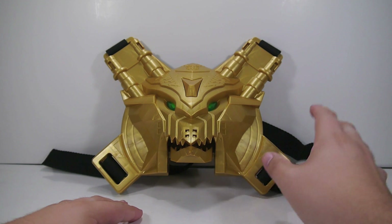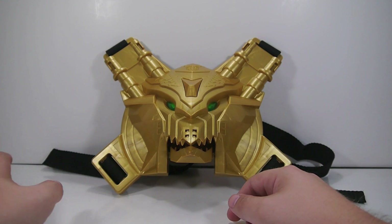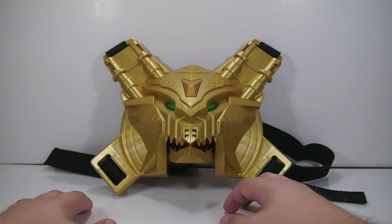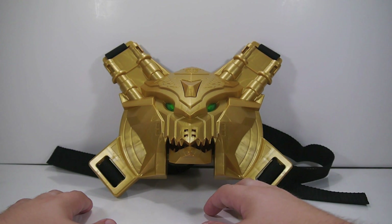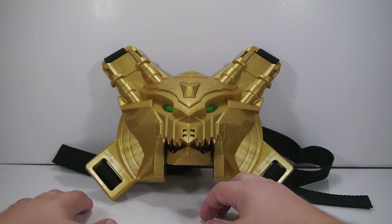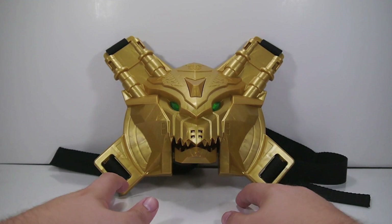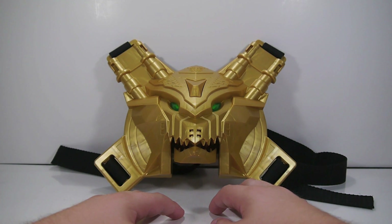That being said, not worth it whatsoever. If you see it at a TJ Maxx or the clearance section for like ten dollars or something, go ahead and pick it up — it's worth it for the ACG card, for the clip, and for display purposes. But as a toy it's really lame and not fun at all. Like I said, if you have a kid that likes Megaforce they might get a real kick out of being able to dress up and make sounds and all that fun stuff. So take that as you will — thanks for watching, take care and have a great one.